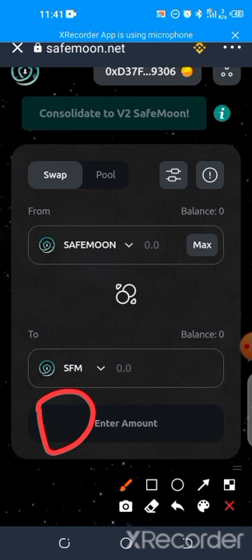Once you approve the smart contract, the next thing you need to do after the transaction is successful is click on swap. The swap icon will display, then you swap. It's going to collect around three to almost four dollars in gas fee — that's in Smart Chain. To be on the safe side, you need close to five dollars worth of BSC to finish the transaction.